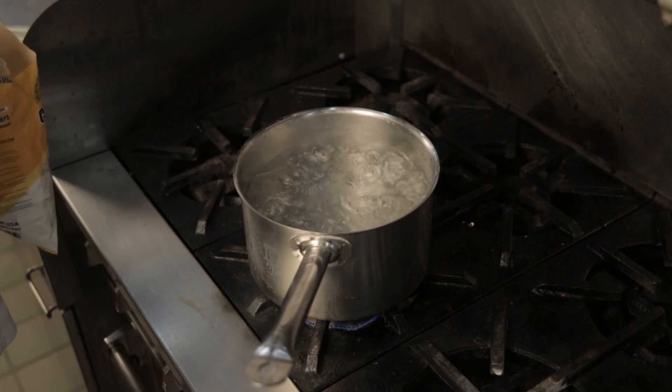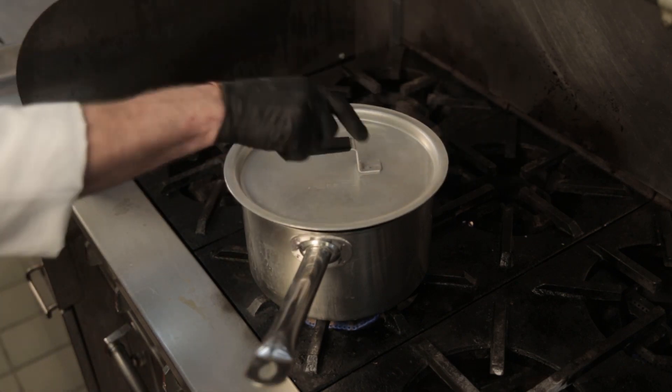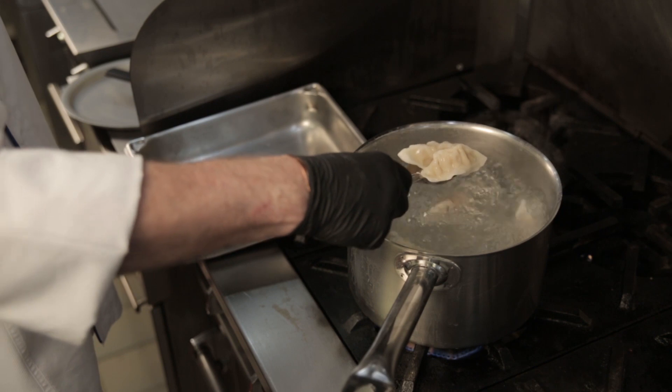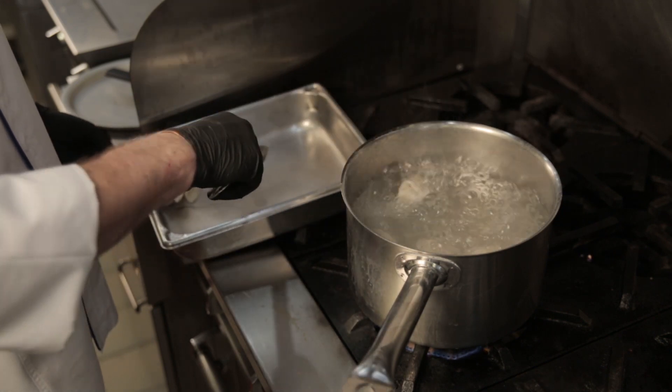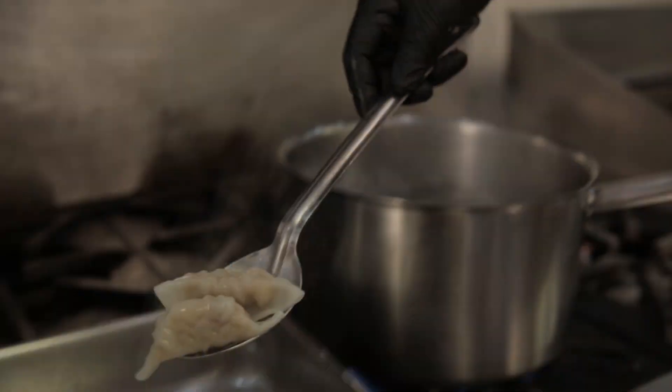Lastly we will show you how to prepare the dumplings by boiling them. Add frozen dumplings into boiling water. Cover and boil over high heat for 3 minutes or until dumplings float on top. Reduce the heat and simmer 2 additional minutes. Remove the dumplings from hot water using a slotted spoon or a skimmer. Dumplings are done when they reach a temperature of 165 degrees Fahrenheit.